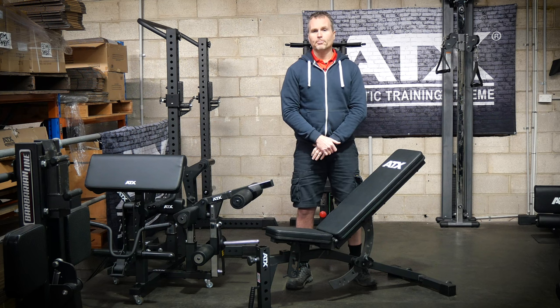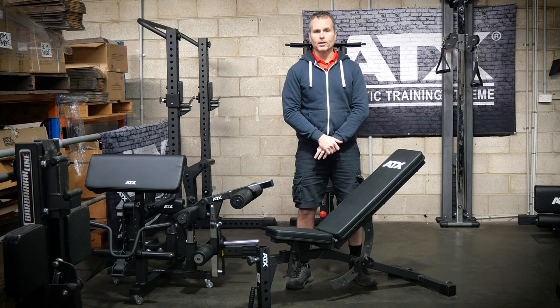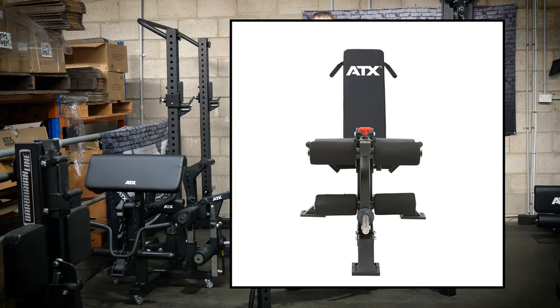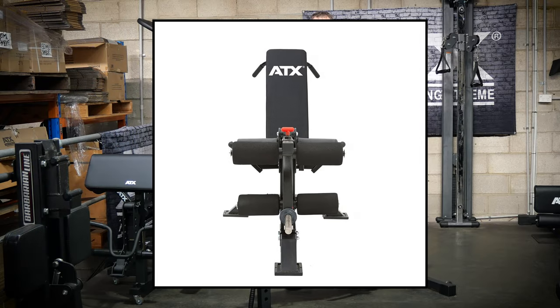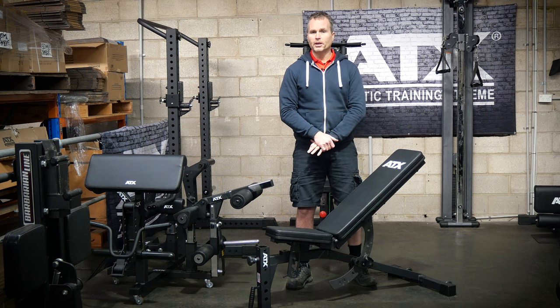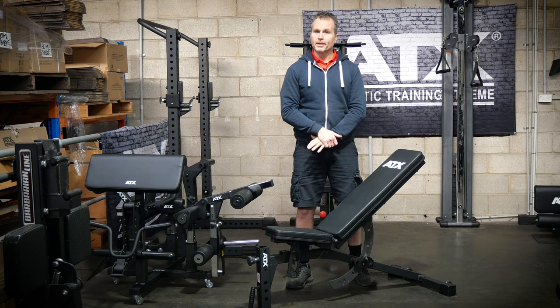A $665 bench and a $440 leg attachment may seem steep, but together you're getting practically a dedicated leg extension and leg curl machine. The ATX standalone leg extension and leg curl machine is currently around $1,400. This bench and attachment combo will give you say 80 to 90% of that experience. That is excellent value and that's the way you should judge this investment.